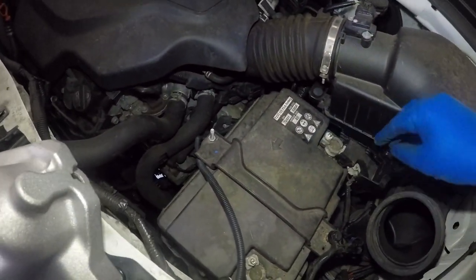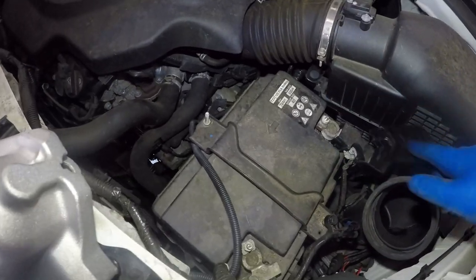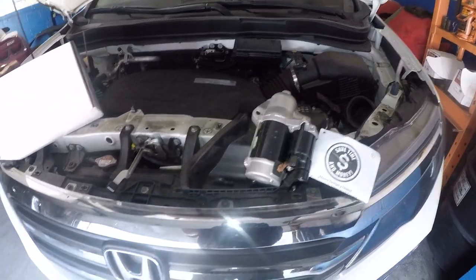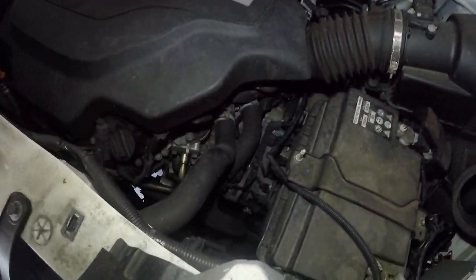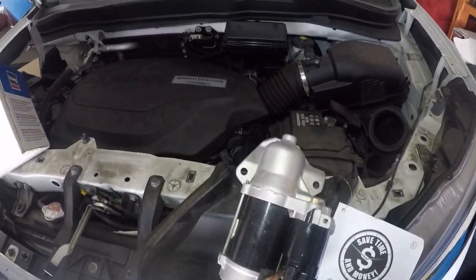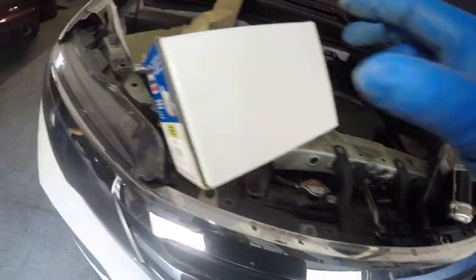You do need to disconnect the battery. You can take the positive or negative off. I'm going to take one of the terminals off. Your radio is going to lock, so make sure you pay attention — you do not want your radio locked later on. If you have a navigation code, be aware. So we're going to replace the starter.